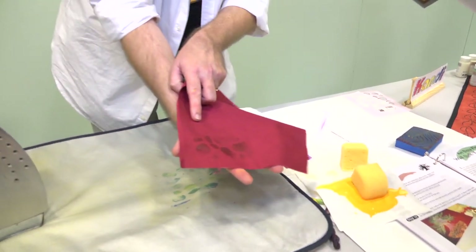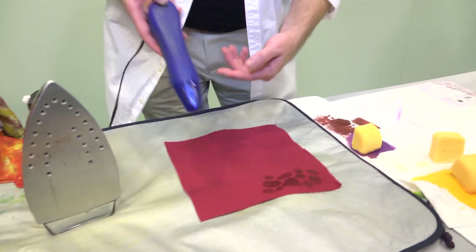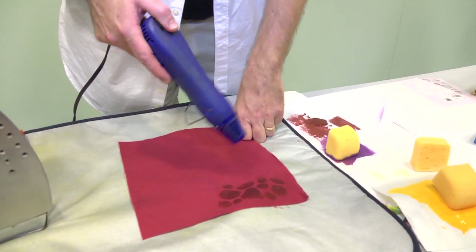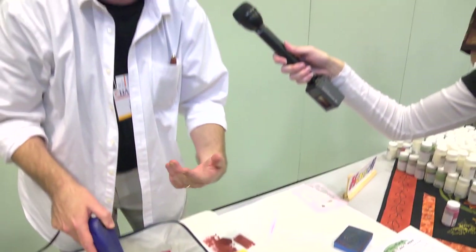It's gone through pretty well to the back side, so that should give us a real good print. What I'm going to do is dry it off with a heat gun — it works best if the product is dried first. Normally I'll just let it sit out in the sun or in my studio, or I'll hit it with a heat gun if I'm impatient, which I usually am.